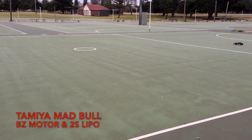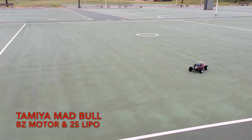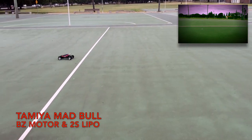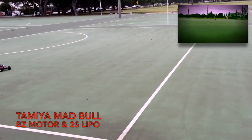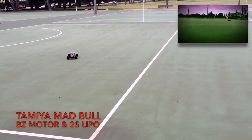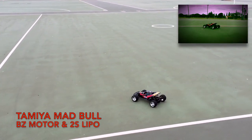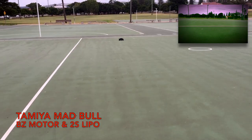So today's test run video, I was running the BZ Tamiya motor and the 2S LiPo. Unfortunately guys, the battery had about 20 minutes run time on another car and was quite low in volts for the time I got to run the Mad Bull, but I'm still quite impressed on how it performs.